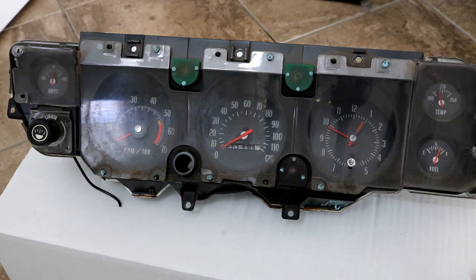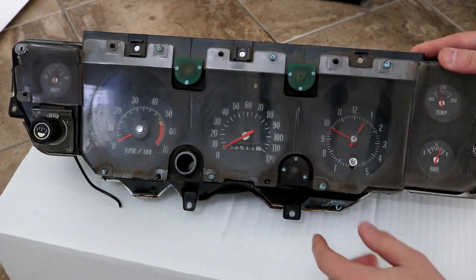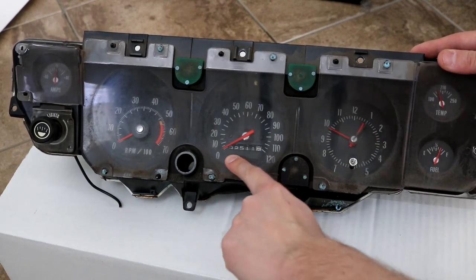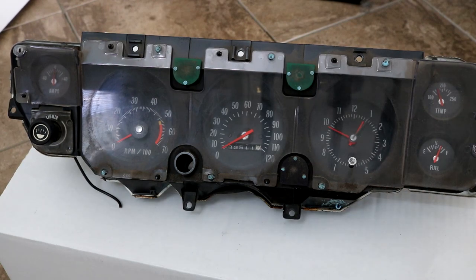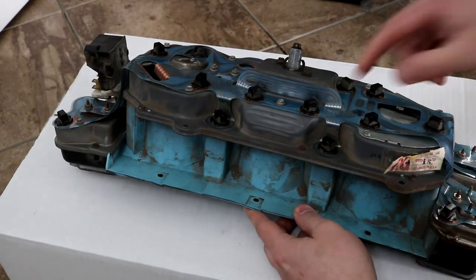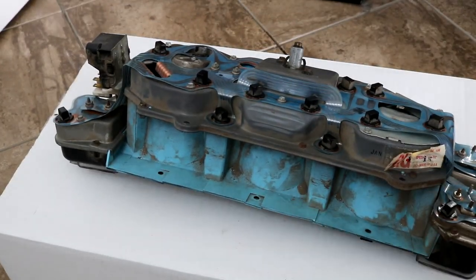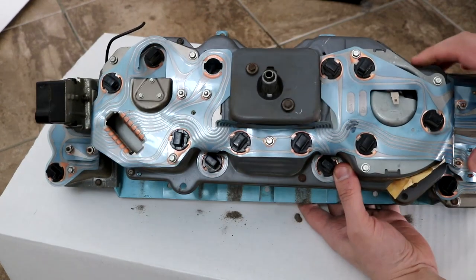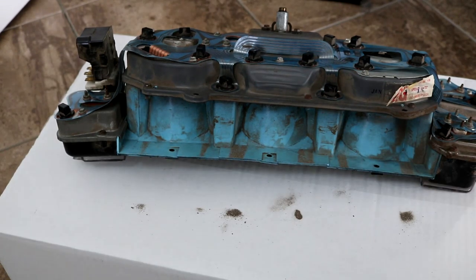This is the original dash — as you can see it's very dirty, we're going to have to disassemble it and clean up this panel. Note I have 102,511.85 miles on the car. To disassemble it we need to unbolt the screws — I think there are seven of them. Then we can clean it up and attach the new Dakota Digital dash to it.